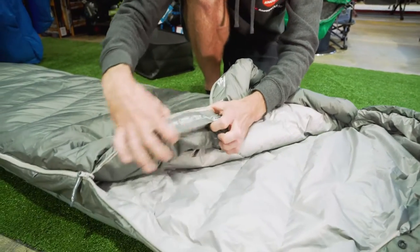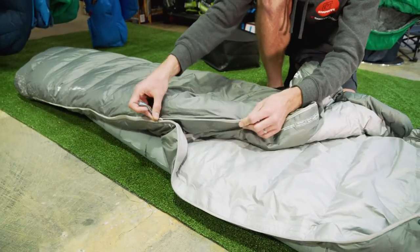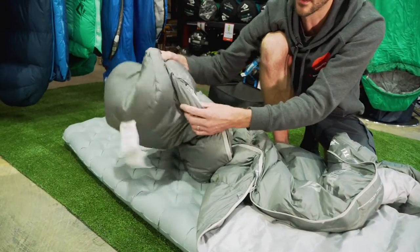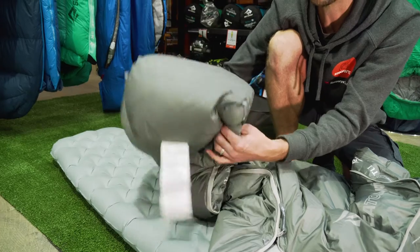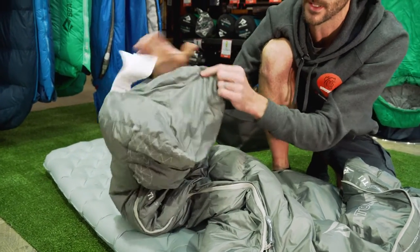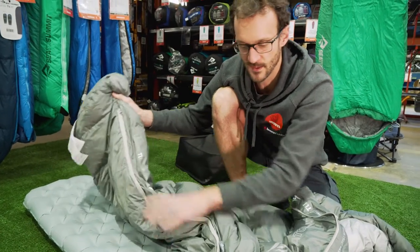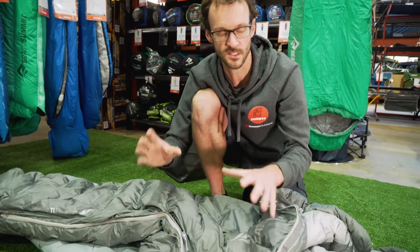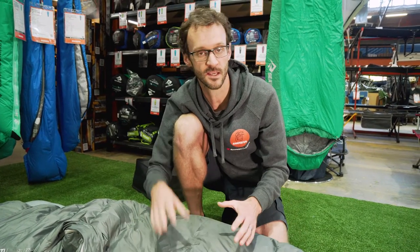It has a really good anti-snag feature which works really well on the Cedar Summit bags. The zipper is a single zipper with a slider at each end, running down the side to a box foot section. There's no zip around the box foot section, but it is a three-dimensional foot section so you've got plenty of space for your feet. This zipper is compatible with Cedar Summit's zip coupling system, which means you can zip a left-handed unisex bag to any right-handed women's bag.